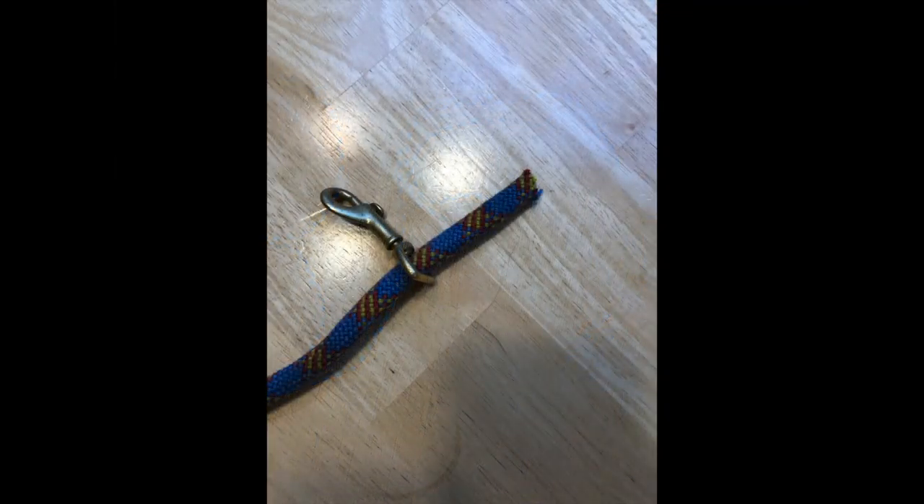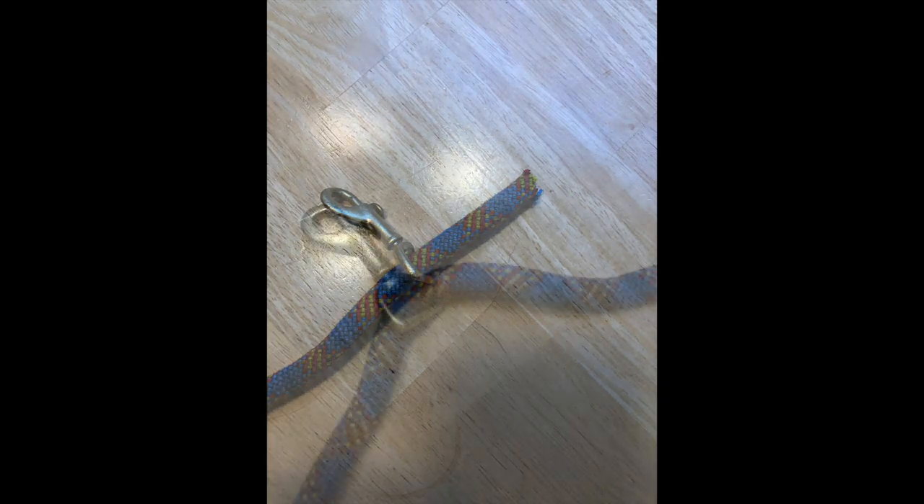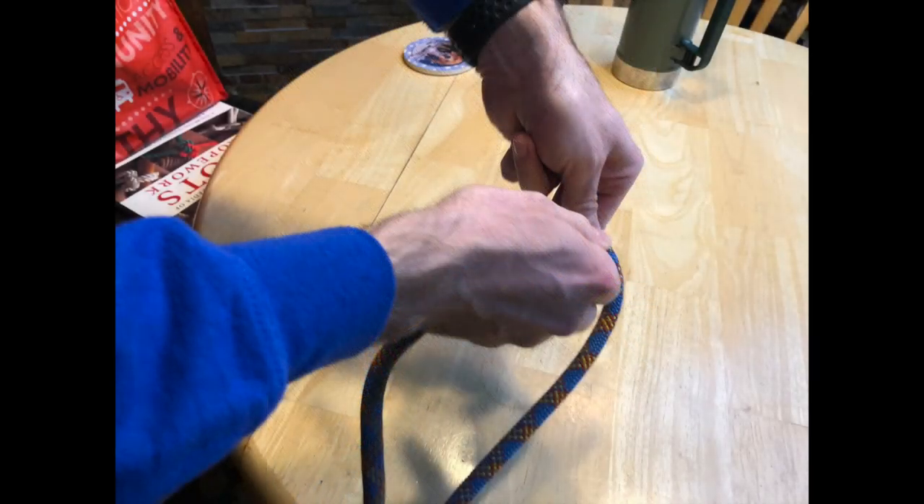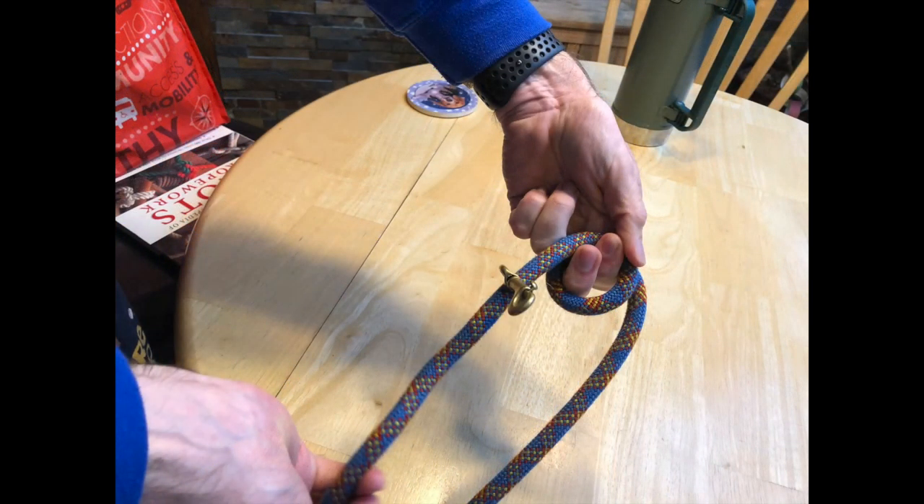The dynamic rope stretches with your pet's movement and it's easy to thread once you trim the edges and slide it through your reused clip. Start by holding it in your hand like a shopping bag or handbag. Hold the long end of the rope in your left hand and at the other end,